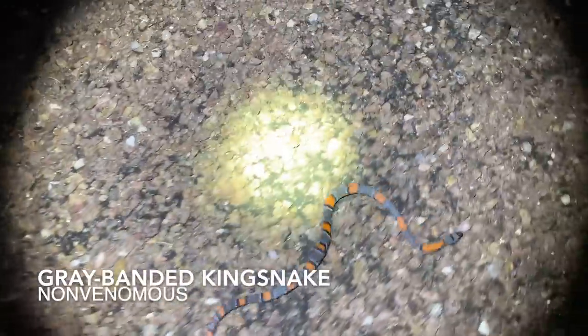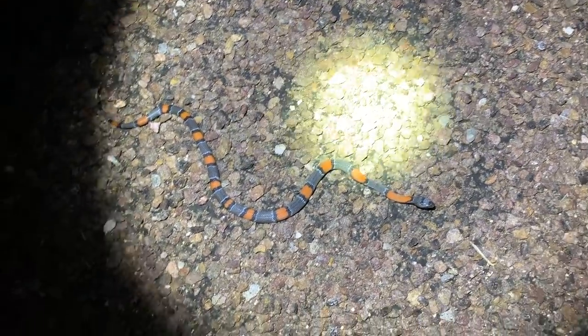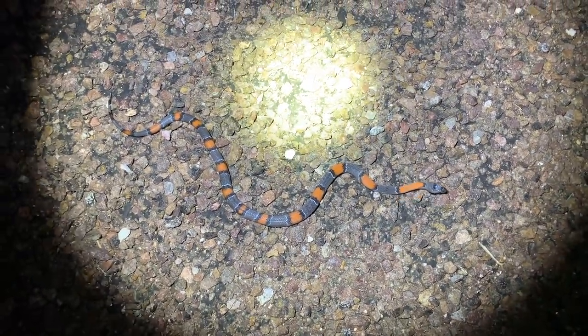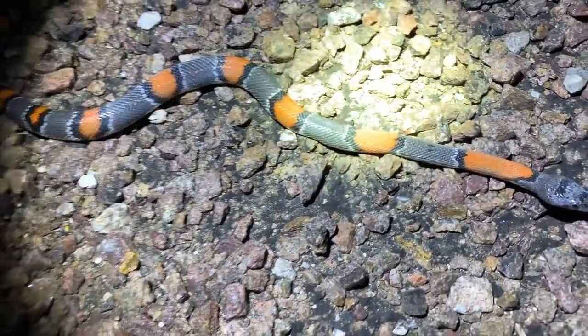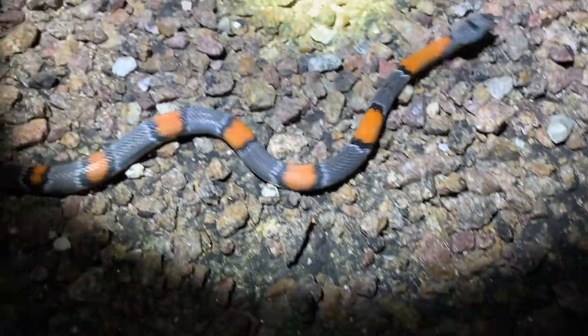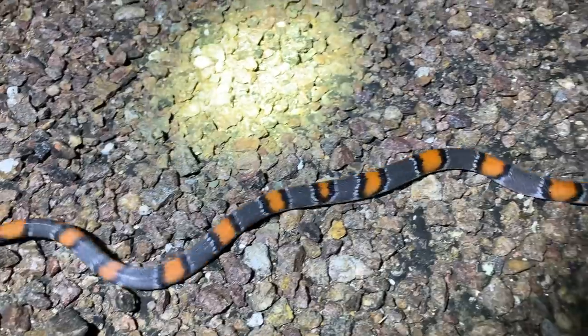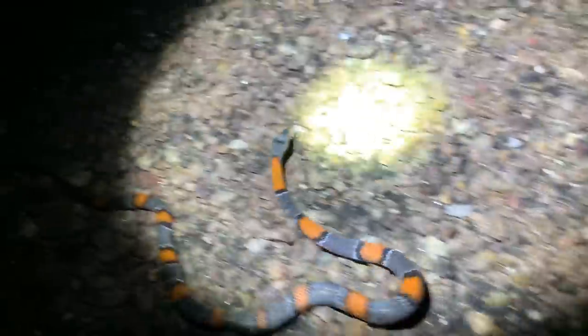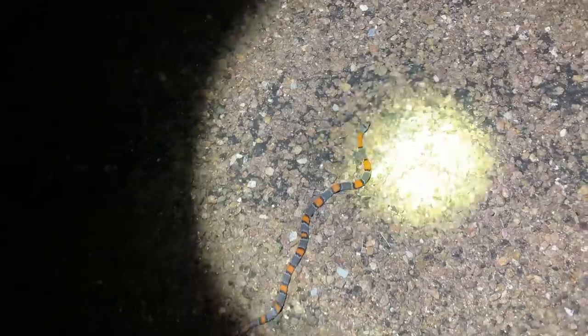Alright guys, here is another beautiful little gray-banded kingsnake that Matt and his dad found. This one is a little bit darker — this is what's referred to as a dark blares phase gray-banded kingsnake. This is another little female. Really, really nice looking snake — absolutely stunning. Just to show you guys a little bit of the variability in this species — it's not hard to understand why they have such a very devout following from the herpers out here, because these snakes are absolutely incredible.